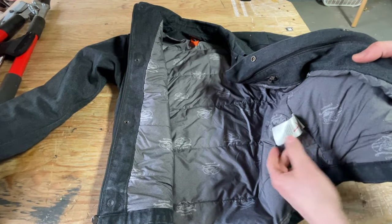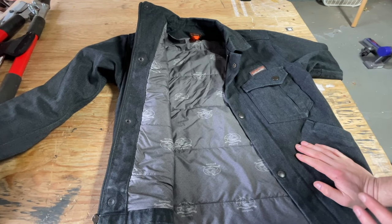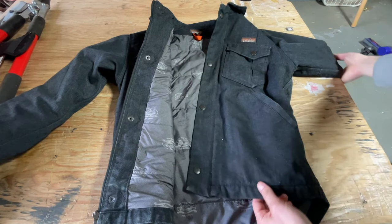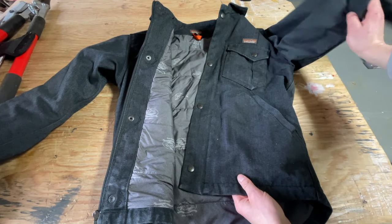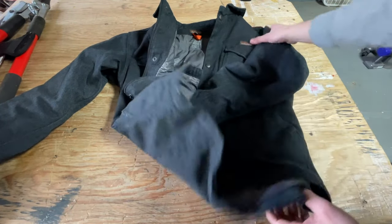I got this through Worn Wear — you can see the little 'R' there — that's Patagonia's used clothing program, which I highly recommend. I got a great deal on this jacket, something like 40 to 50 percent off, in near-new condition. You can see it's got some wear coming through on the seams and pockets, but it's in really great condition and I'm super happy with it.